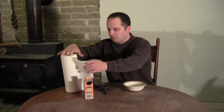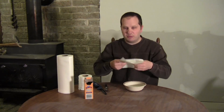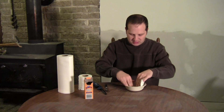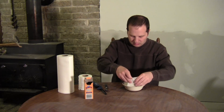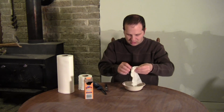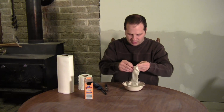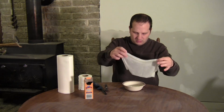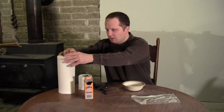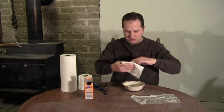For the next step, all you're going to do is take a piece of paper towel and completely saturate it in the solution, then lay it out on the table to dry. Do this for as many sheets as you have solution for.